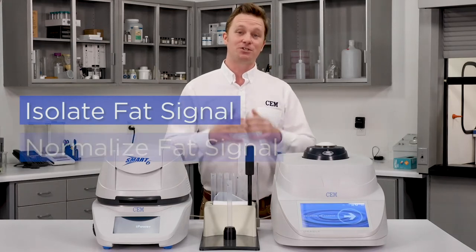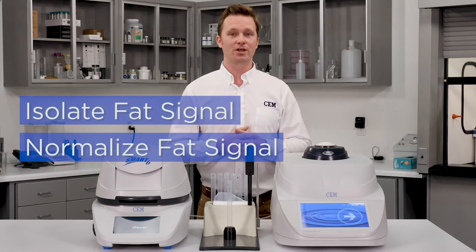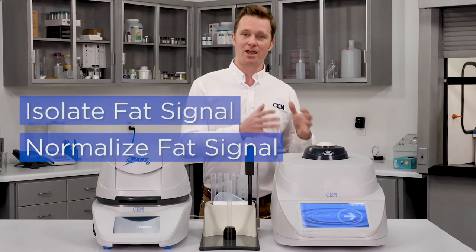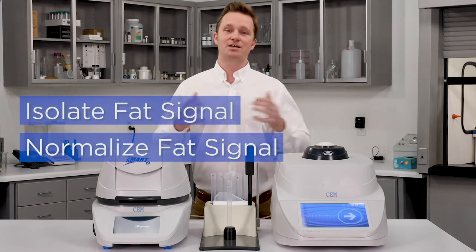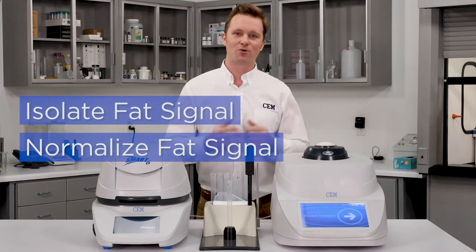The second breakthrough is that we're able to normalize the fat signal. So regardless whether that sample is plant-based, animal-based, or even synthetic-based fat, it doesn't matter — we're going to get the same uniform response.